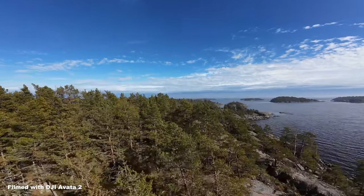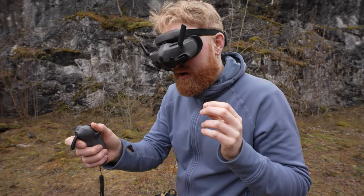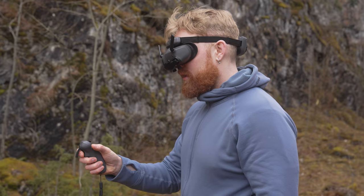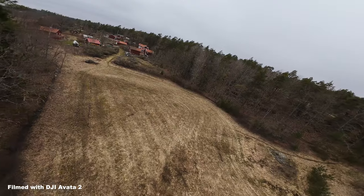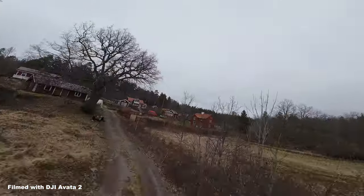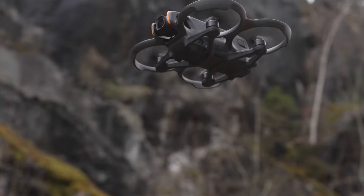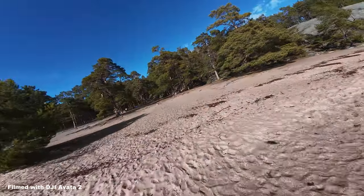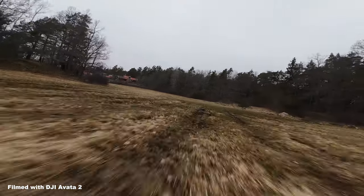You really feel it merge in there. This right here is the brand new DJI Avata 2. It sports an impressive 1/1.3 inch image sensor which can film 4K videos up to 60 frames per second. It also has a super wide 155 degree field of view and it can capture 10-bit D-Log M footage. That's pretty sick if you ask me.